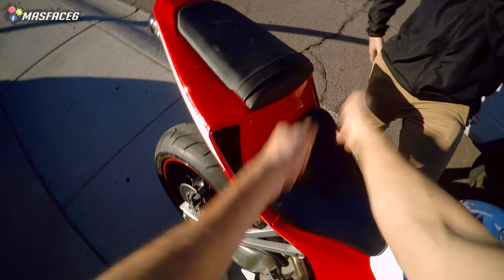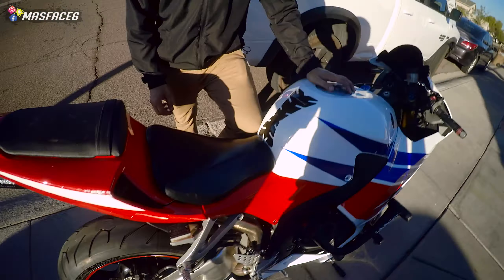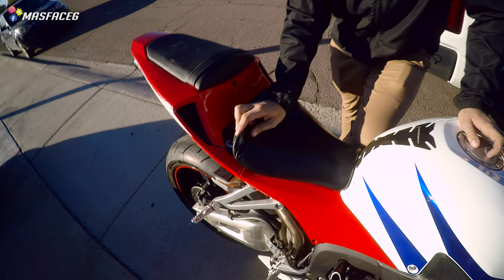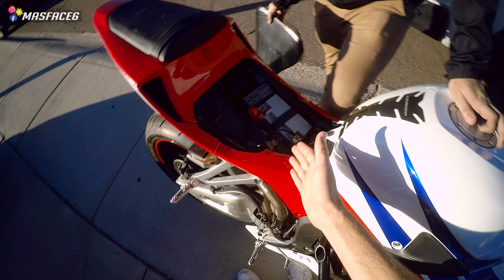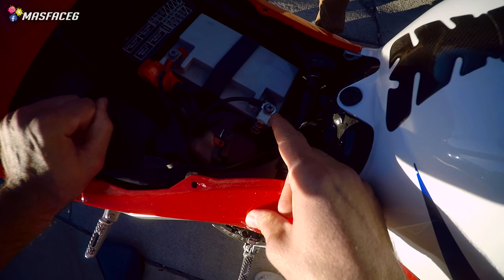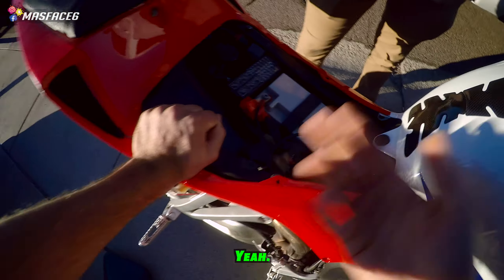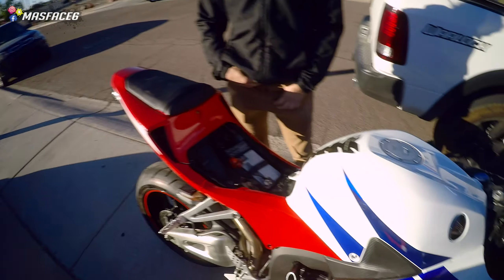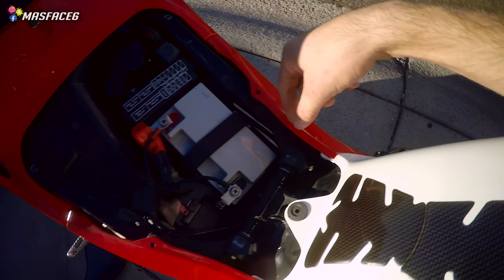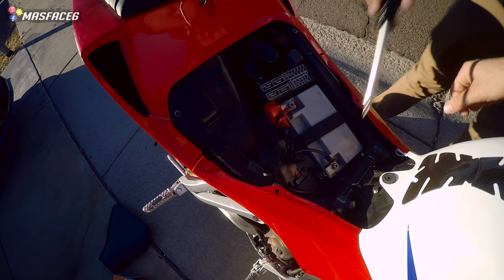Once the bolts are removed from wherever they are on your motorcycle seat, the seat should literally slide right off. Normally they have a little lip right here, so when you put the seat back on it just kind of pops on and screws in. But yeah, it pretty much just pulls off after those bolts are out. And then there's your battery sitting right there. On this one, it's got either a Phillips driver or you can use the socket. Either way, we're going to remove the negative terminal first and then the positive one. There is a belt fastening the battery in here — it's just hooked over here, so that's just going to unhook and the battery's going to slide out. Super easy.